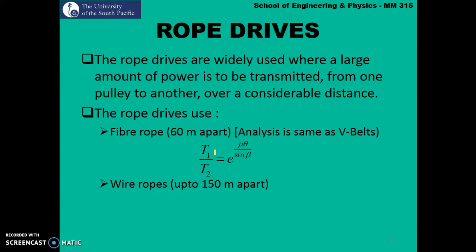Considerable distance means the pulleys are at a great distance apart from each other. Rope drive systems use two types of rope. First is fiber rope, used when pulleys are apart within 60 meters. For fiber ropes the analysis is the same as V-Belt, so the tension ratio is T1 over T2 equals exponential mu theta over sin beta. The second type is wire rope, used to connect two pulleys that are at least 150 meters apart.